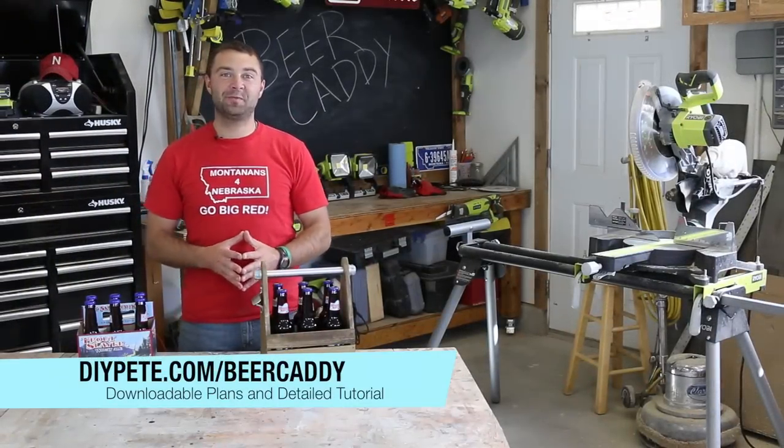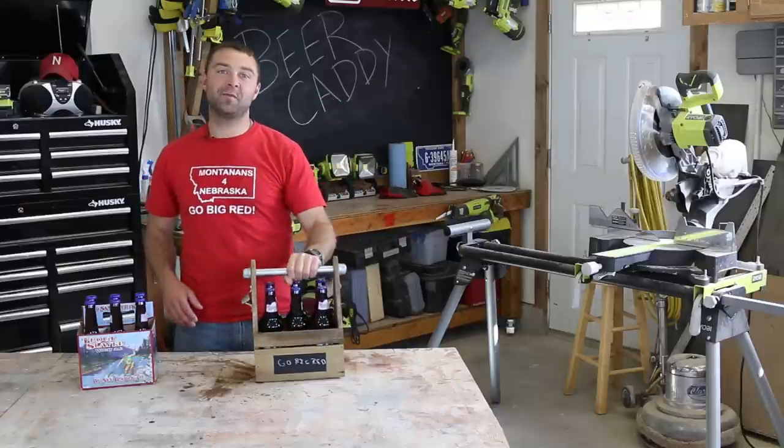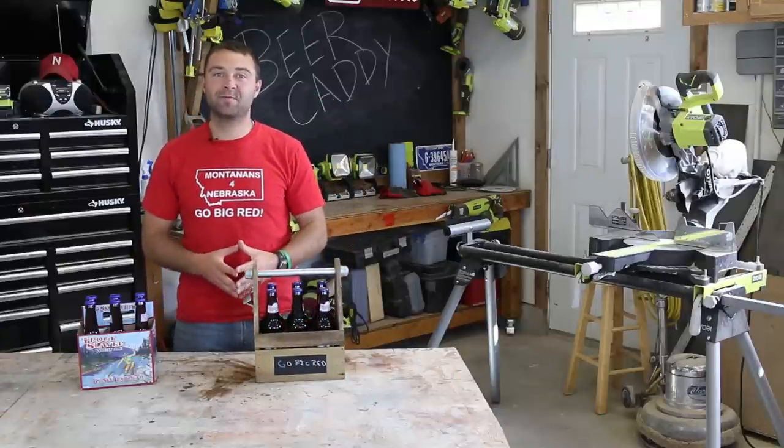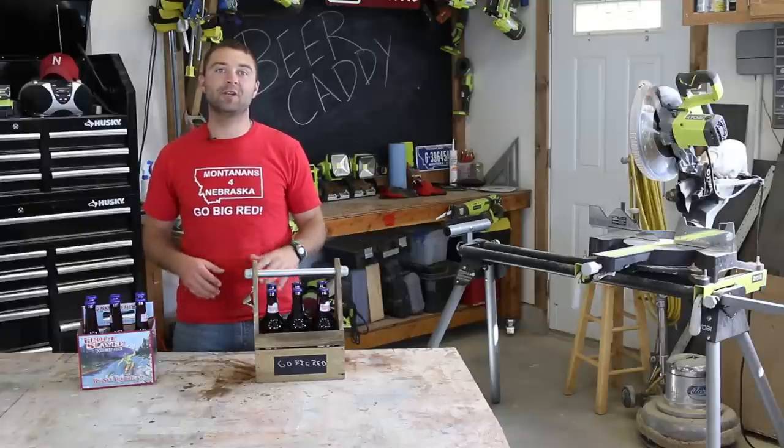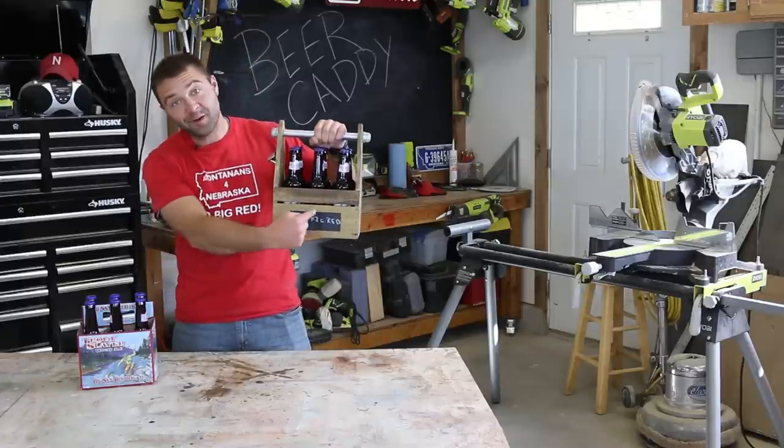Hey there, welcome to DIY Projects with Pete. Today we're going to build a beer caddy. This is a fun and simple project that's going to be a hit at your next barbecue, in the man cave, or when you're cheering on your favorite sports team like the Nebraska Cornhuskers. Go Big Red.